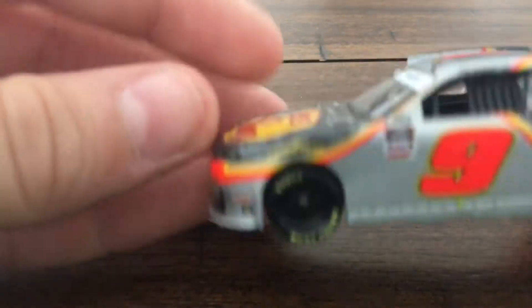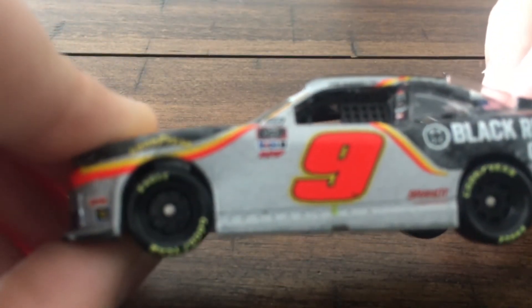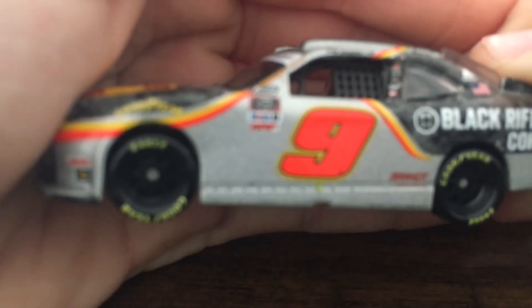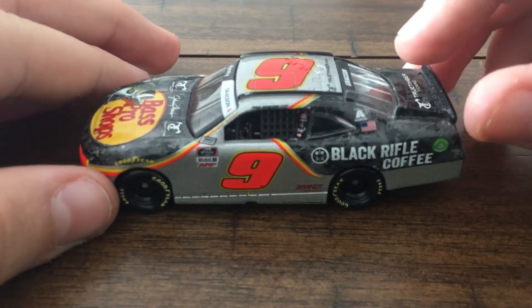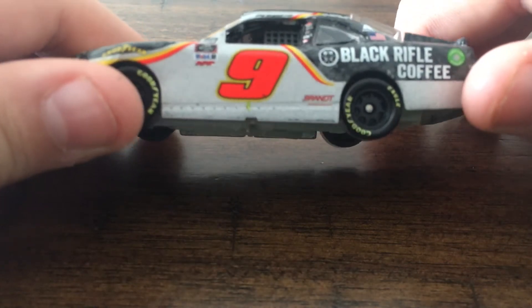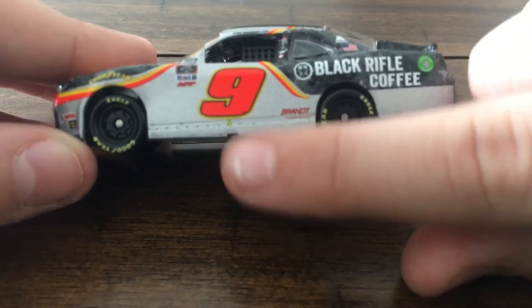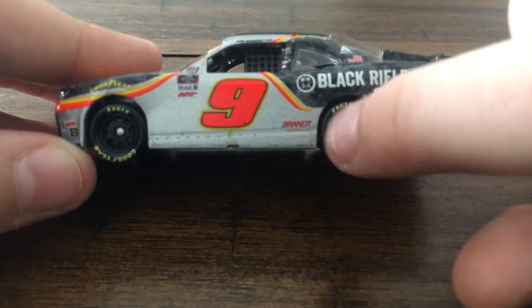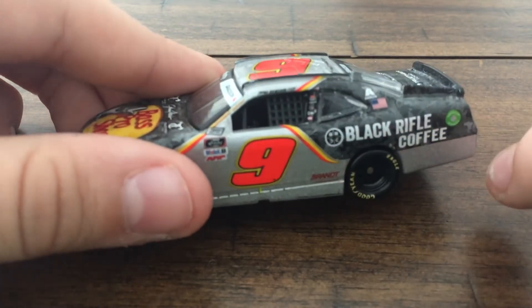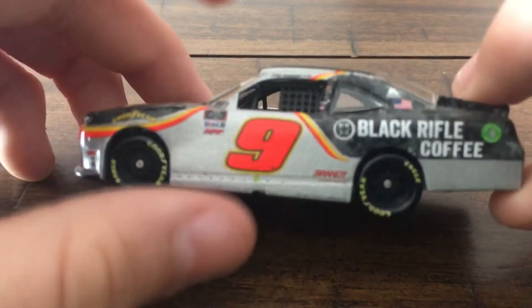We'll start with the left side. There's the NASCAR race car logo — very crooked. It says Xfinity, Mobile One, and ARP. There's a nine, jack arrow, the jack stand, and Brant Professional Agriculture. Noah Gragson's name is right there. There's Exalta, American Flag, Black Rifle Coffee logo, Goodyear Eagles, and American Ethanol.